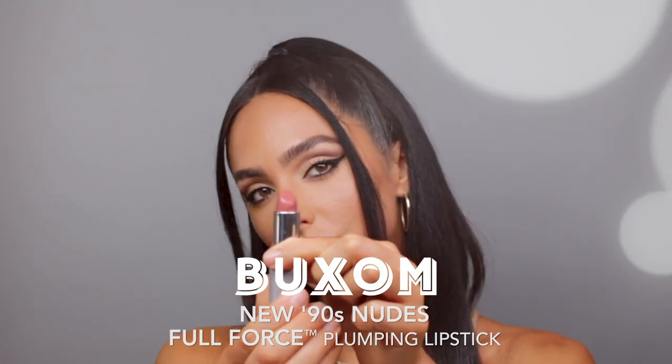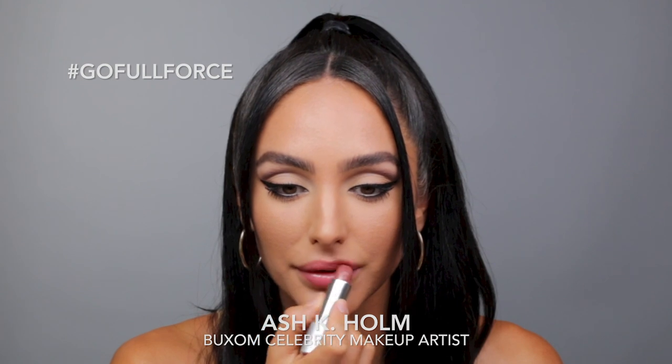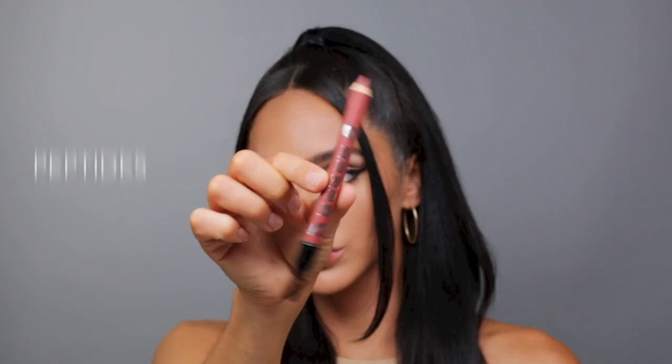The 90s are back and Buxom can help you rock the iconic look with six new nude Full Force Plumping Lipsticks. As I fill in the lip, the Full Force formula is infused with a peptide complex and hyaluronic acid filling spheres, so it's going to plump and fill in the lip lines.